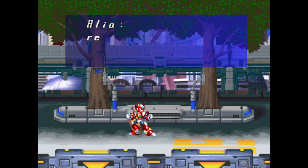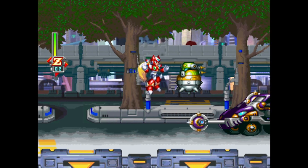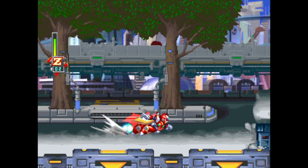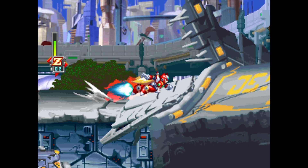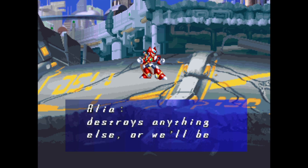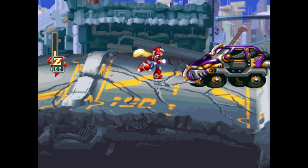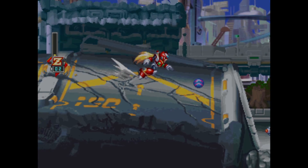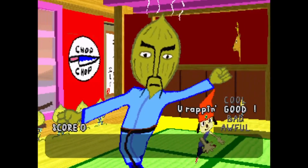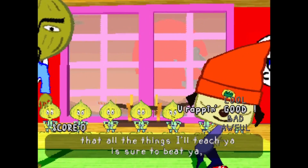Moving over to PlayStation 1 — I'm playing Mega Man X5, and as you can see it runs beautifully on this device. Playing Parappa the Rappa also runs really, really well. I really feel like this console loves PlayStation 1; every PlayStation 1 game I've thrown at it has played pretty much perfectly.